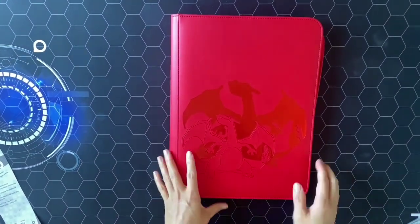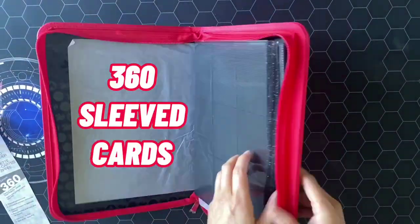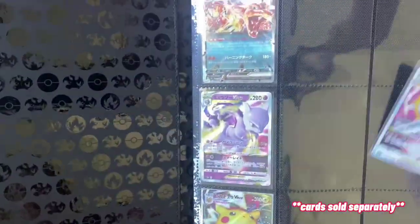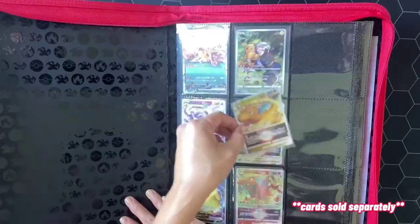Perfect for on-the-go collectors and traders. This binder comfortably fits 360 sleeved cards, ensuring ample space for your growing collection. With 9 pockets per page, organizing your collection has never been easier — each card finds its place, allowing for effortless browsing and trading.